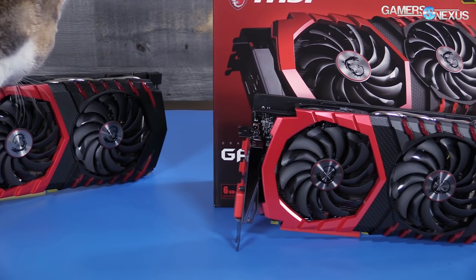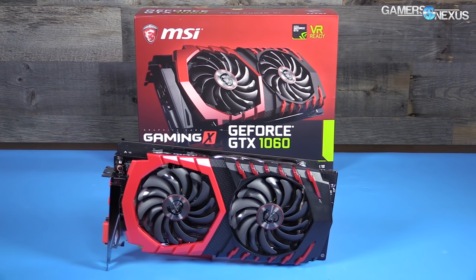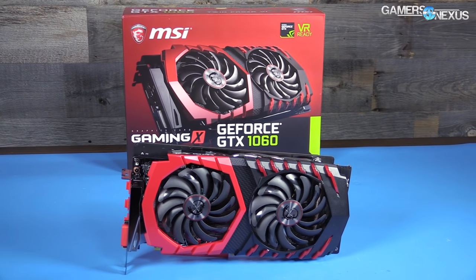This coverage is brought to you by MSI and their new MSI GTX 1060 Gaming X with Twin Frozr 6 cooler, available now.